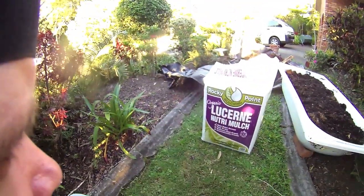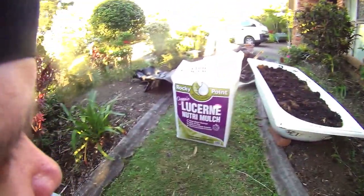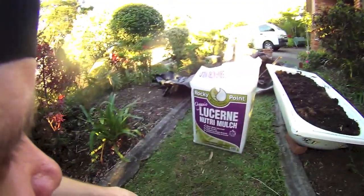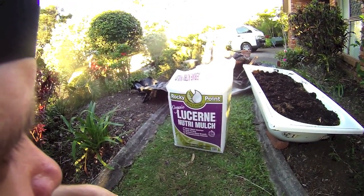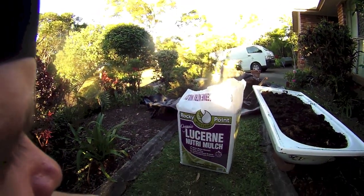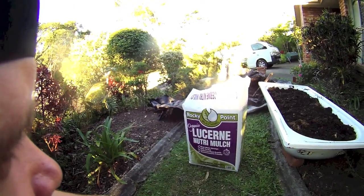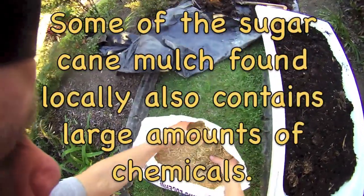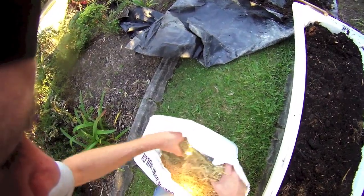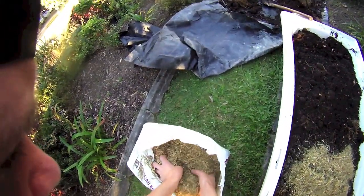I bought some organic lucerne mulch. I found lucerne to be the best type of mulch to use as it adds lots of nitrogen and other nutrients to the soil. The only other mainstream mulch people tend to use around here is sugarcane mulch, because we're surrounded by large sugar cane producing areas. But the lucerne is grown out west about an hour away, and it's a little bit better than sugarcane mulch — usually a bit more expensive and not so commonly found, but better for the garden.